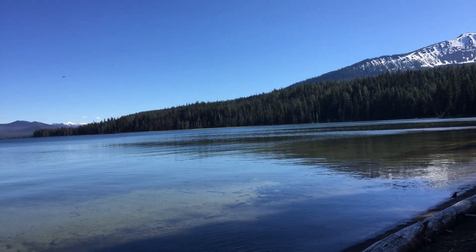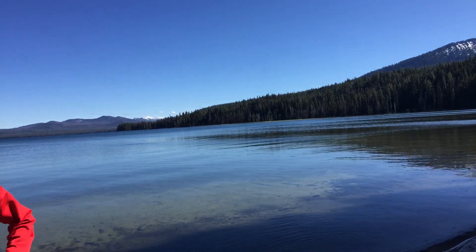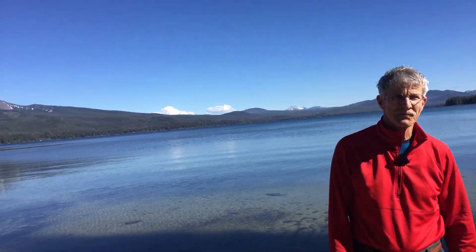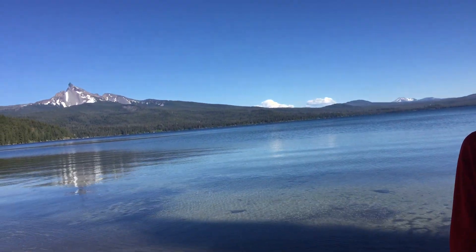This is Dr. Mark, and this is beautiful Diamond Lake behind me here. That was Mount Bailey you saw first, and the Crater Lake rim. Going on past, we're going to have a view of the Elson, and we're talking about the lower neck.